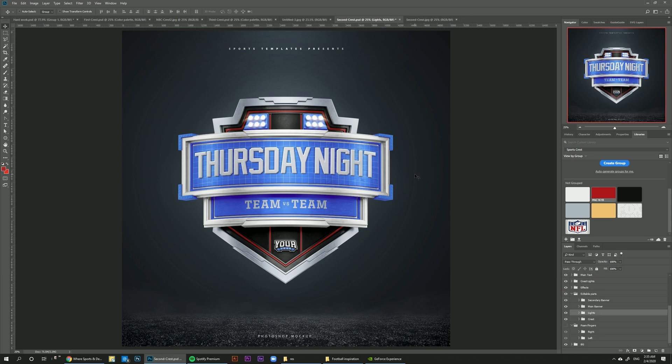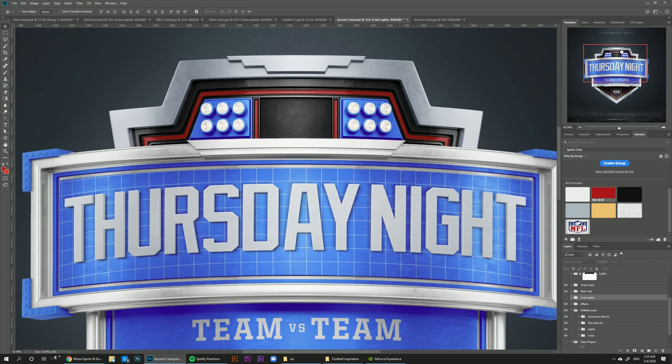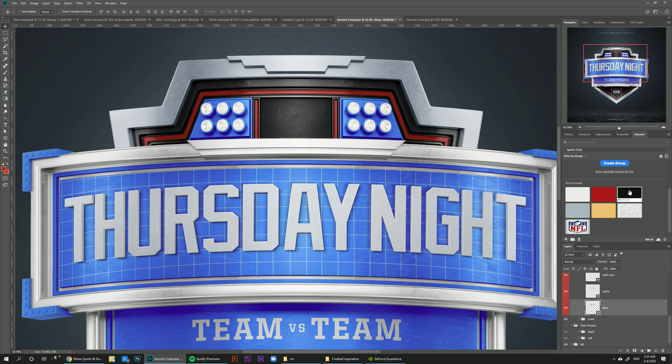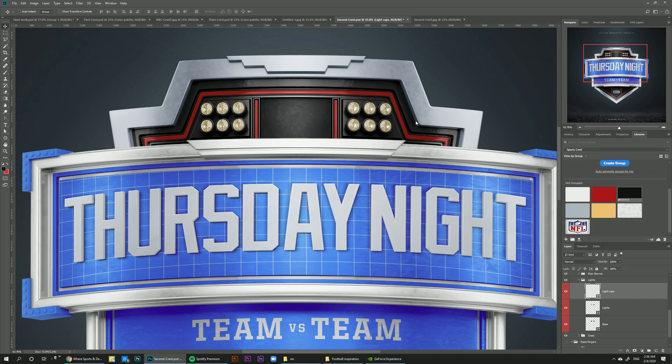Moving on to the lights, let's turn off the lights now just so we can see the details on them, and let's zoom in a little bit. The lights base needs to be black as well, lights black. And light caps can be any color, but for now I'm just going to leave them this off-white color. It really depends on what you need.